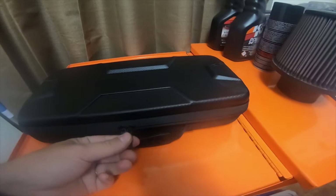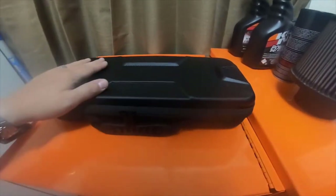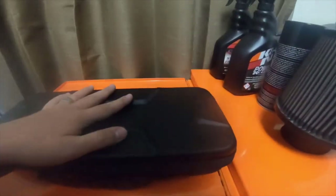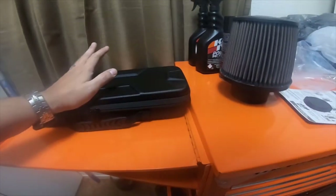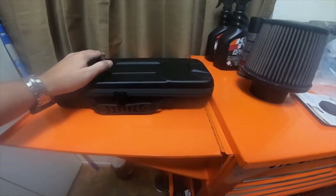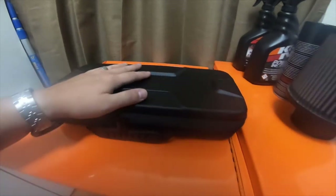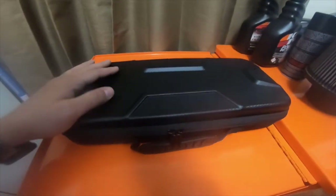This gives me a nice hard shell case for this gimbal, since my Feiyu Tech G6 gimbal actually came with a case similar to this without me having to buy one. There will be a future update video — I ended up purchasing about nine or ten accessories, and also the bigger version of the Feiyu Tech G6, which is the Feiyu Tech G6 Plus.